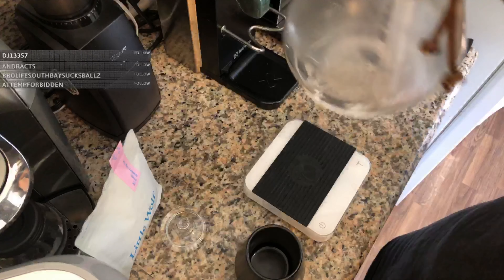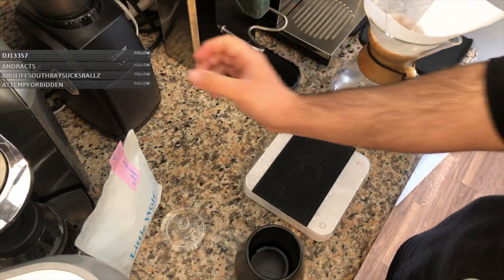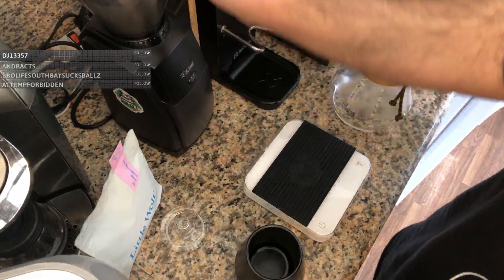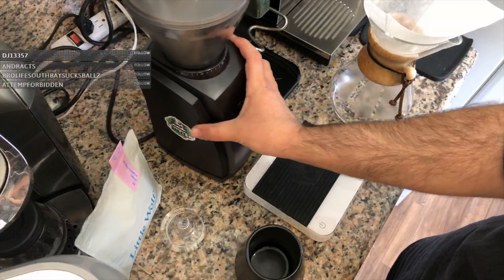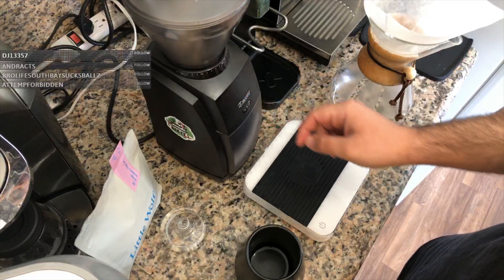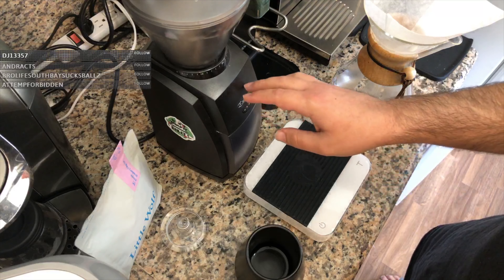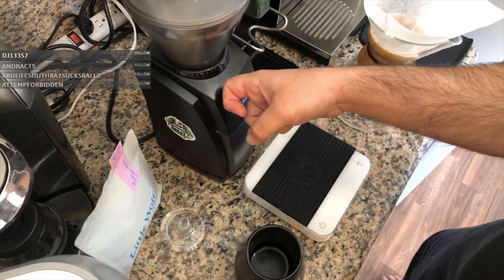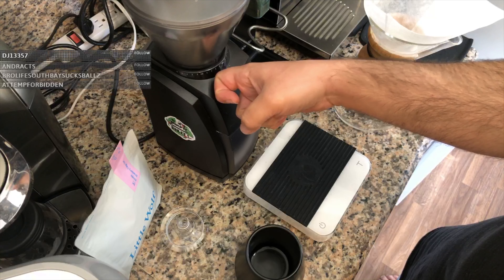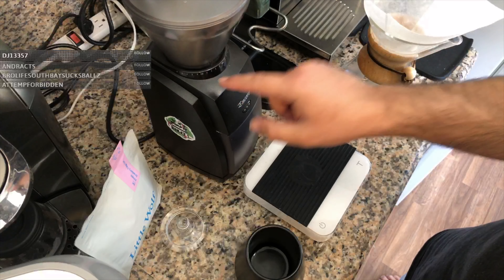We're gonna leave it in there and let it warm up the whole vessel. Let's go and get our grind setting. Usually on this Encore — some Encores are different, it varies — you can look it up, but I found that the lowest for manual brew, like for a V60, is around 15.